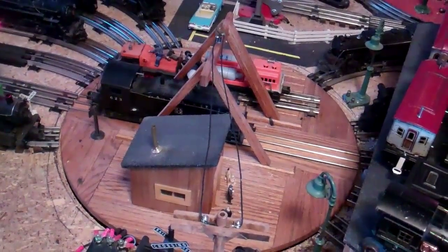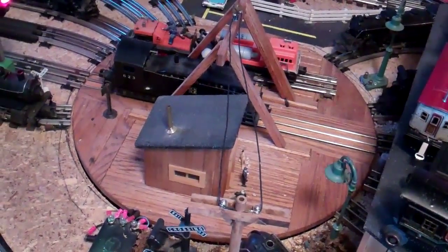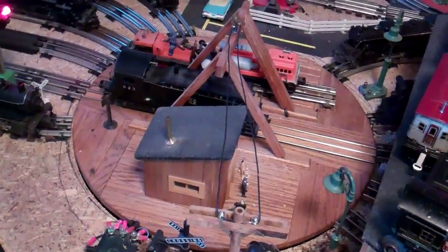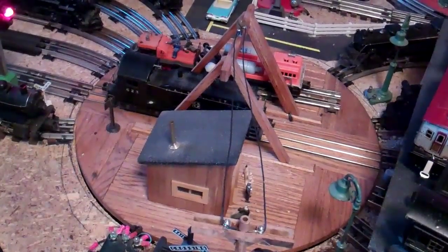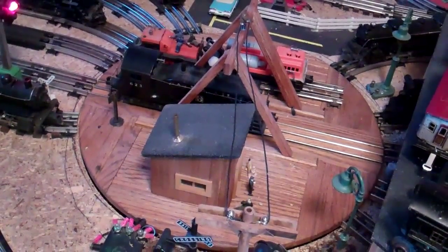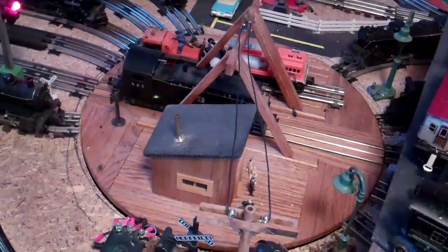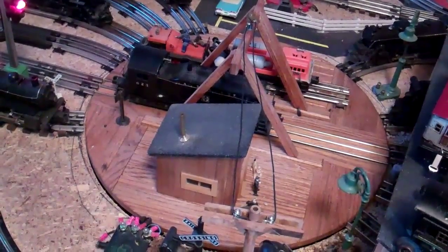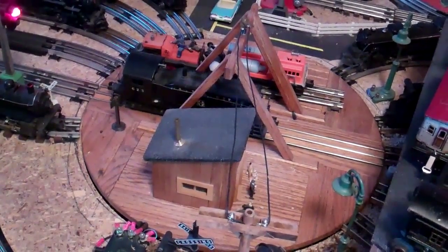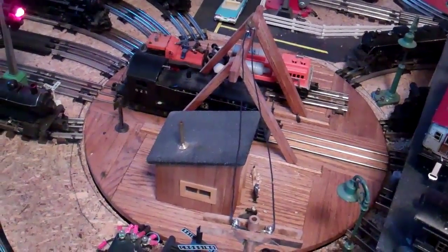For years I used it without any really positive stop to line up the tracks as it went around. I just had to take my best guess as to when to stop it, and there was a bit of extra motion after you released the switch so the turntable would glide. It was always in the back of my mind to fix that.